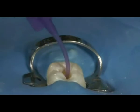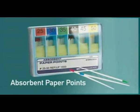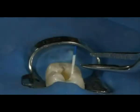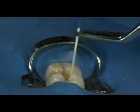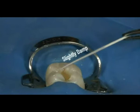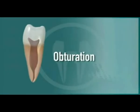Evacuate one last time with the lure vacuum adapter to remove the Consepsis from the canal, and blot out the canals using 1-2 paper points. Because we will be sealing the canal with EndoRes, it is not necessary to desiccate the canal. Leaving the canal slightly damp will provide the best environment for EndoRes to penetrate into the tubules. We are now ready to move on to the obturation portion of the procedure.